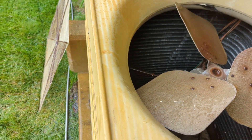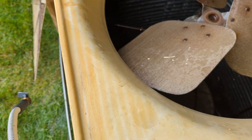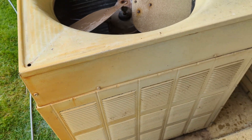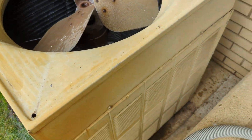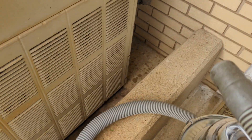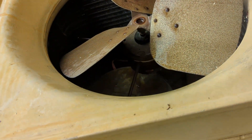By the way, the rust is from the irrigation system because that uses well water — it is not the machine itself rusting. The other thing I'm going to do is take my brand new shop vac I just bought from Menards — yeah, right — and vacuum out the crap in the bottom of it.